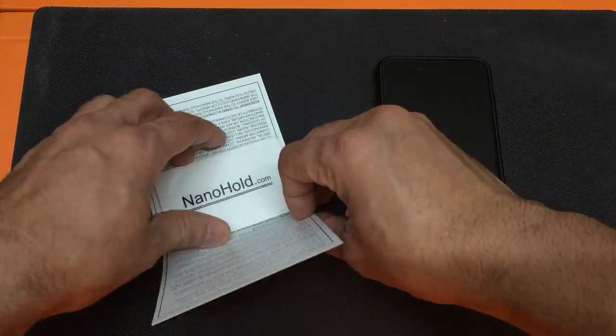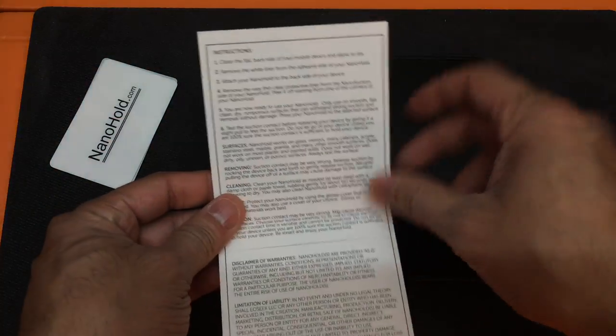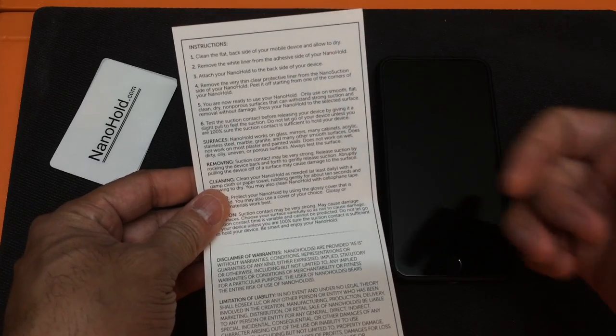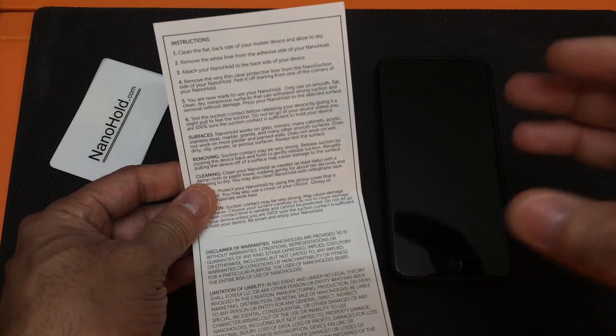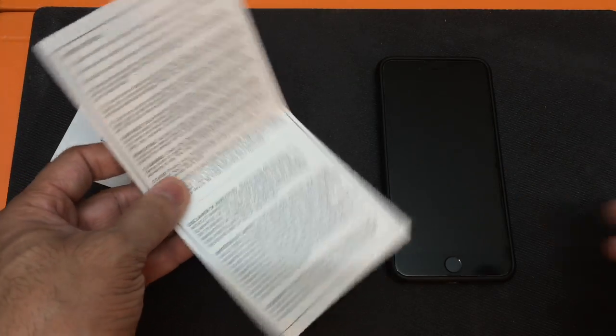I'll go ahead and open this up so you guys can see what it comes with. The packaging material is also the instruction booklet, and as you guys can see, it gives you all the instructions for how to attach Nano Hold onto your cell phone or onto a case.